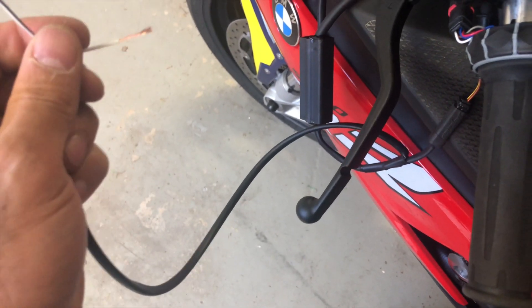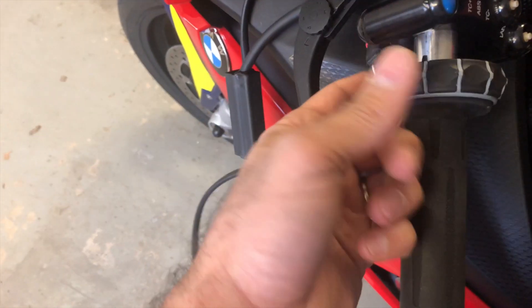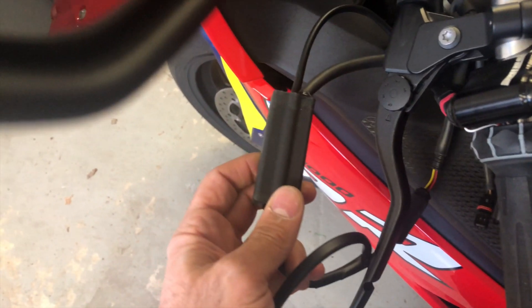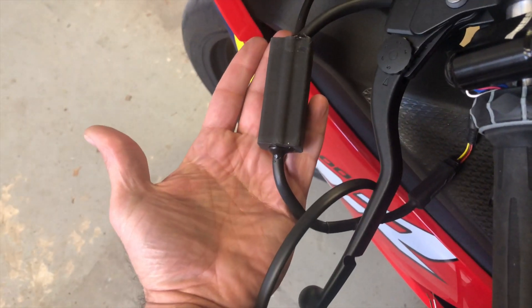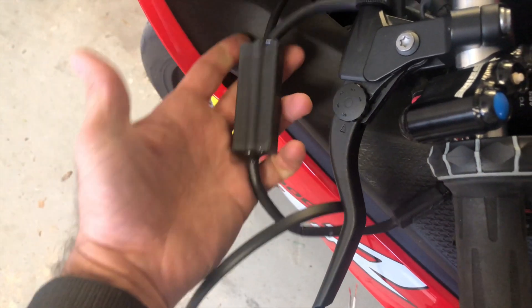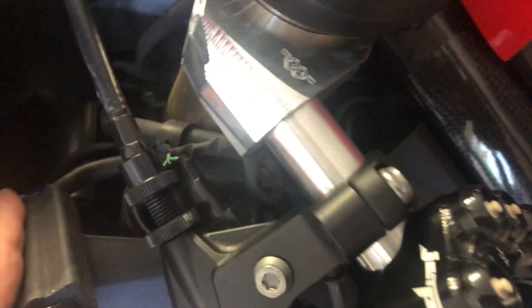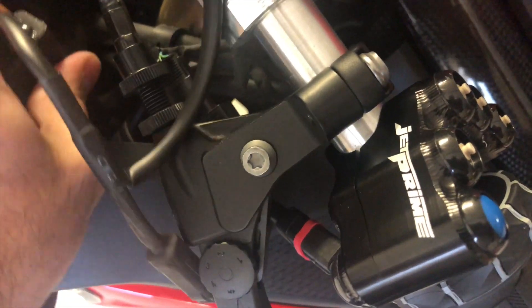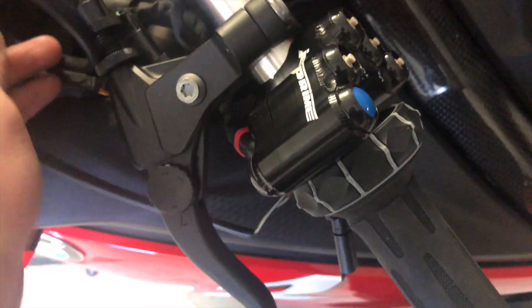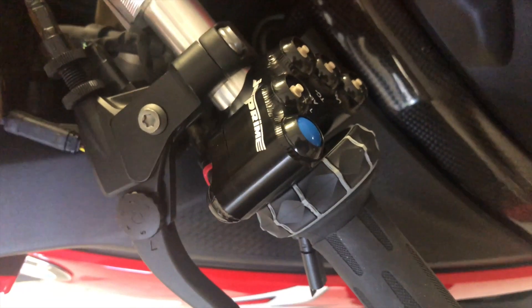A major problem, aside from having cables hanging out like this, is where to put this module. As you can see from its size, you cannot just tuck it away under the handlebars, so you're probably going to have to zip tie it to the fork. I'll have to figure that out and suggest what to do with it if you're going for this setup.